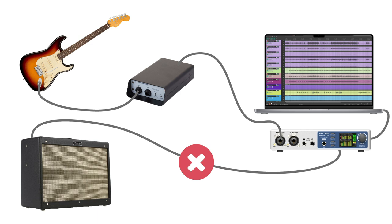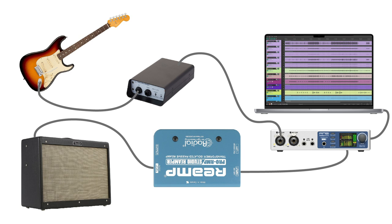But you can't just connect the output of your interface directly to the input of a guitar pedal or amplifier, because the signal coming out of your interface is line level and the guitar equipment is designed for instrument level signals, like the signal from your guitar pickups. This is where a re-amp box comes in. A re-amp box will convert the line level signal from your interface into an instrument level signal.